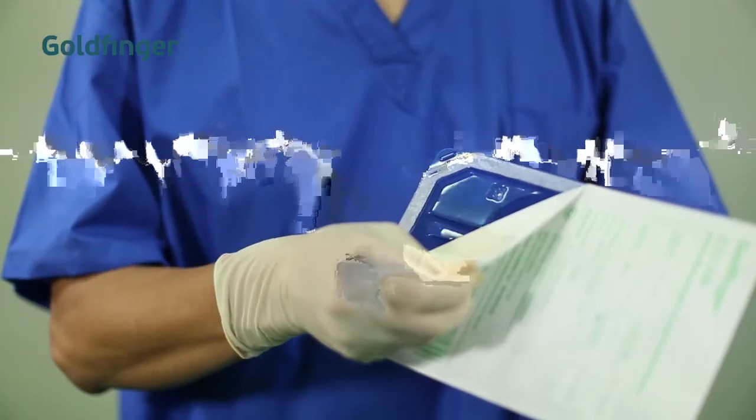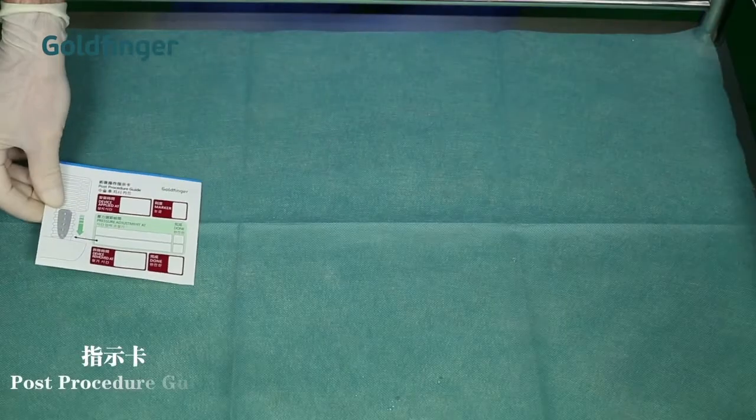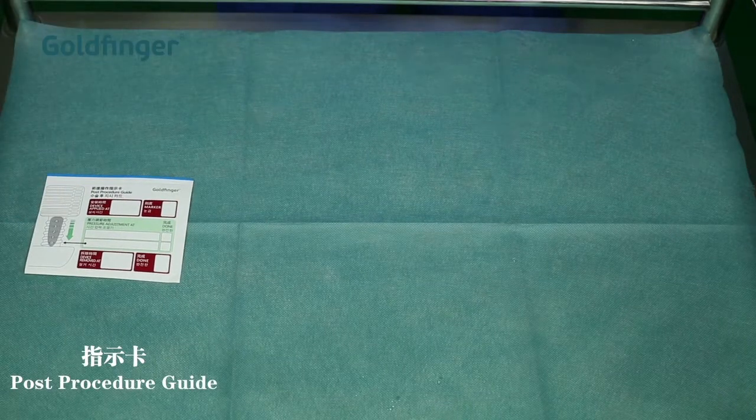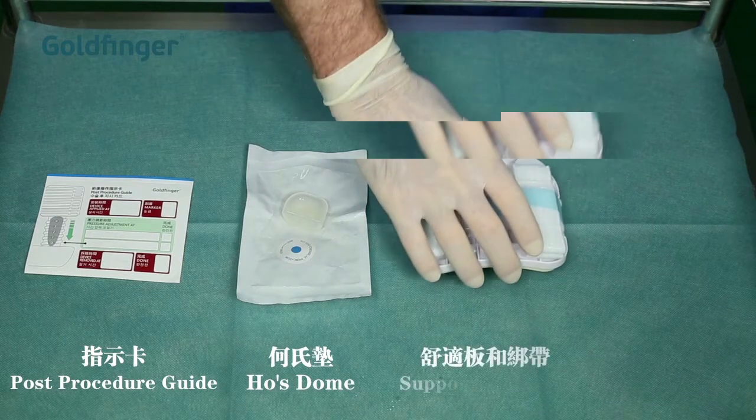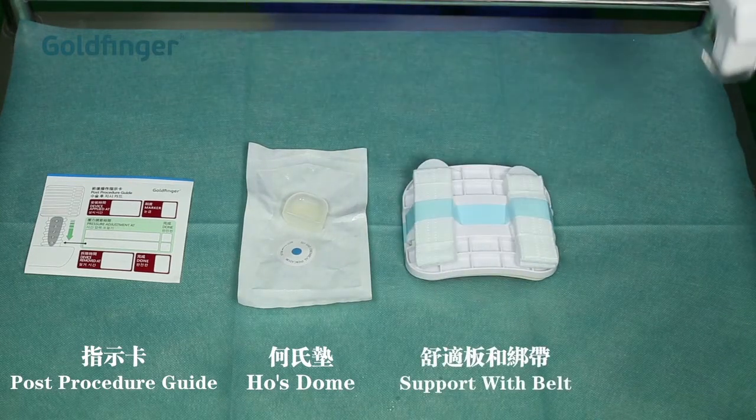Each package of Goldfinger contains a post procedure guide, a hose dome, a support with belt, and the main unit.